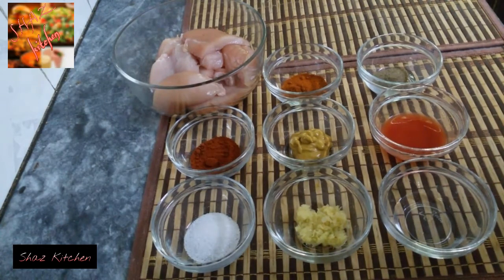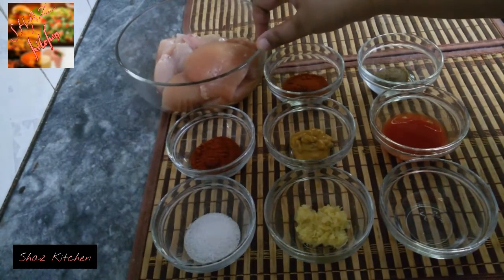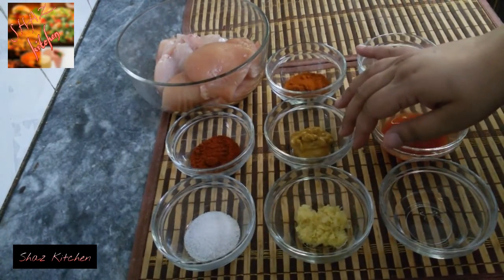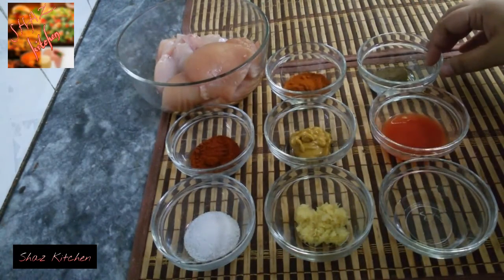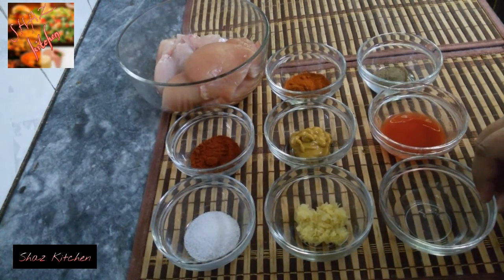The recipe is spicy fried chicken. For 500 grams boneless chicken: paprika powder 1 teaspoon, salt 1 teaspoon, red chili powder 1 teaspoon, mustard paste 1 teaspoon, ginger garlic paste 1 teaspoon, black pepper 1 teaspoon, chili sauce 1 tablespoon, white vinegar 1 tablespoon.